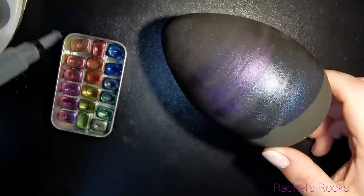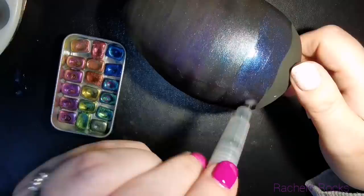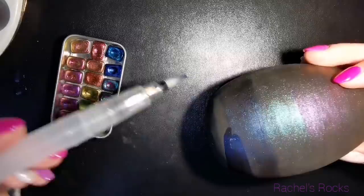So you can see the color change, but it kind of looks like black with glitter on it. You're not going to see just how saturated this paint is on top of that black until later — until it's resined. Because you can't see it very well under this light, and it just kind of looks boring. But this is no boring egg.